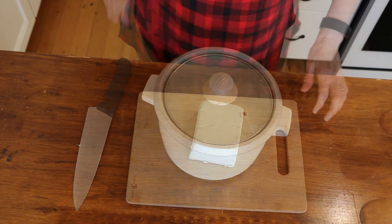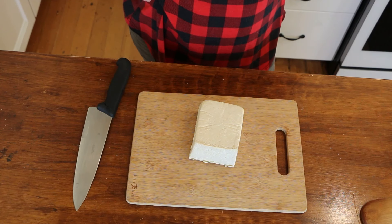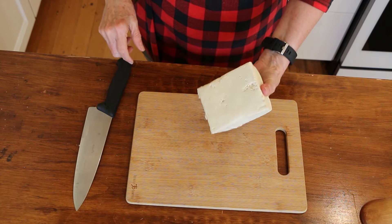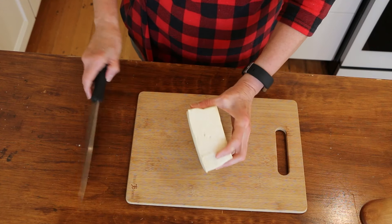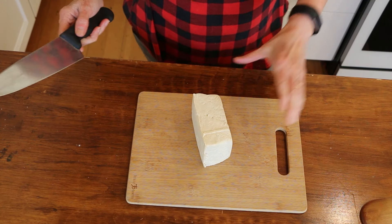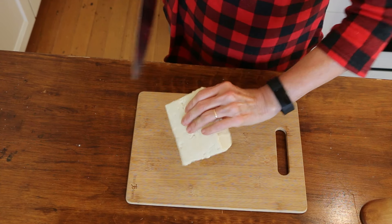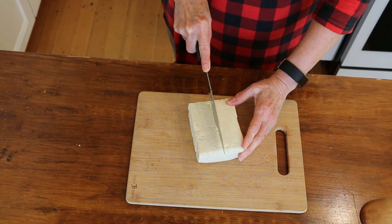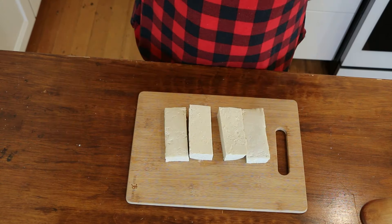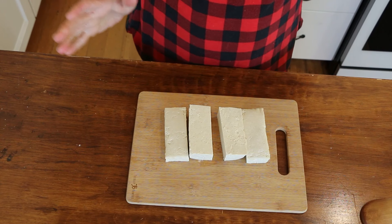I made a similar recipe back in 2019 — a creamy mustard version. This time it's going to be more Asian-inspired. I've got a block of extra firm tofu; you don't even need to press it. I like extra firm for the texture and the higher protein content. I'm going to cut it in half, then half again, to give us four nice tofu steaks.